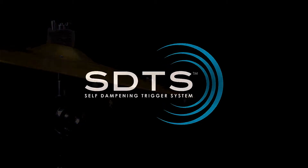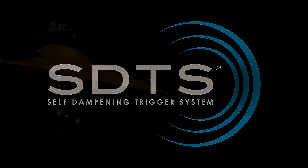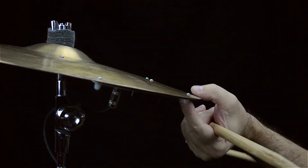In addition to Field's exclusive SDTS self-dampening trigger system, all of Field's cymbals come with Touch Choke technology that responds to the human skin and allows you to quickly and reliably shut off the sounds coming out of your cymbals.